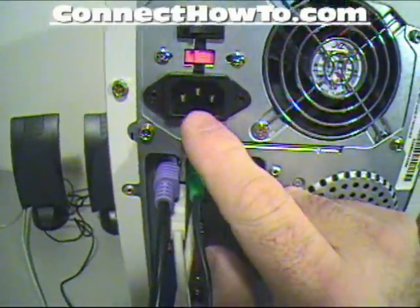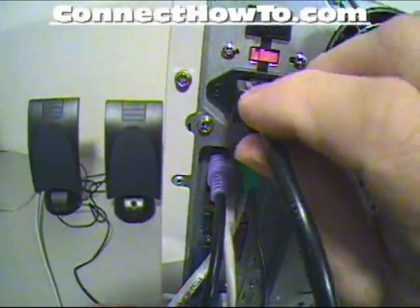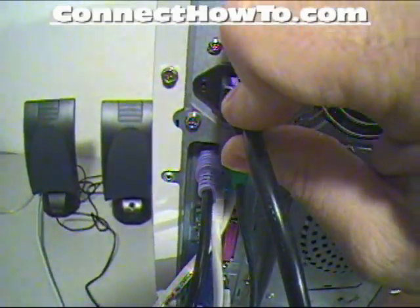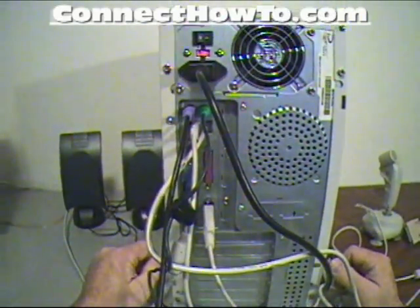And this here, last but not least, is your power cord. You pretty much have to have it to get the computer to run. So get that all going, and now we're all hooked up and ready to roll.